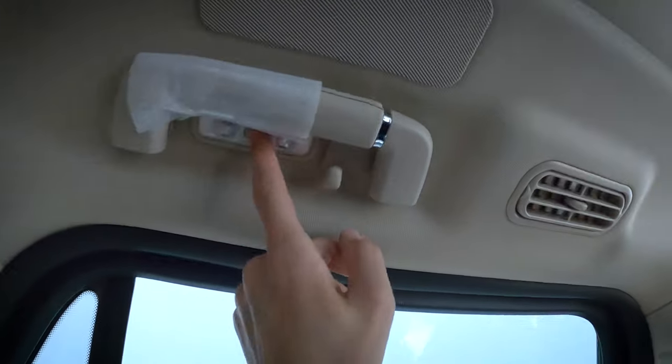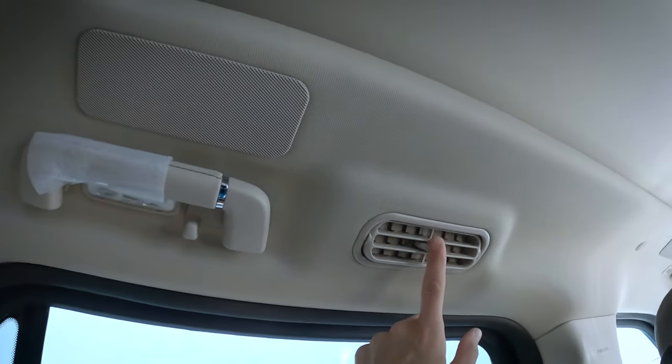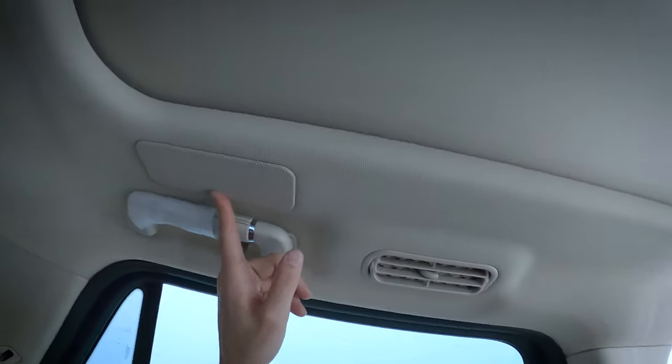Two-way adjustable headrest there. We have our little assist handle and a hook. We've also got some cabin control lights, and we can adjust the fan for the driver-passenger side. Speakers again all over the place. We have the flexibility to recline the seats as well — that lever folds the seat down or we can go the opposite way to create a recline. Really useful if you're going on distance trips and want a more comfortable experience. Being able to recline with the massage chair seats on — you're traveling in style.